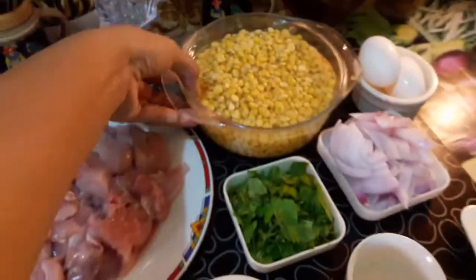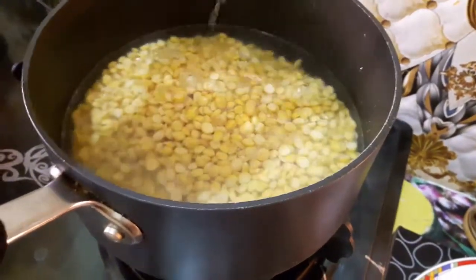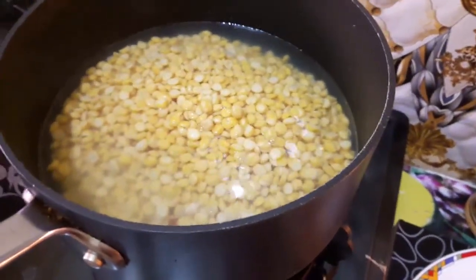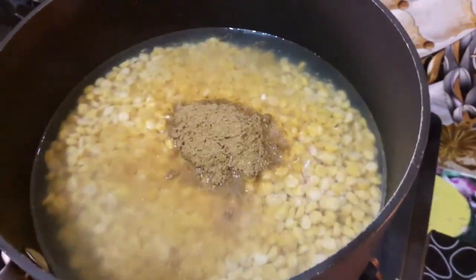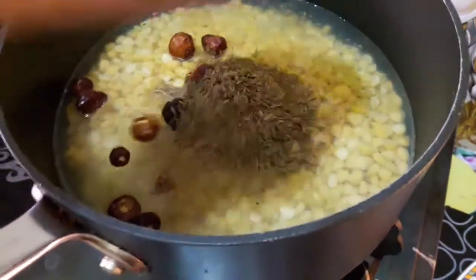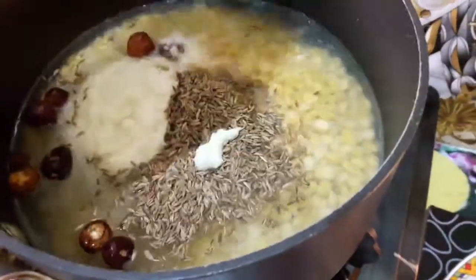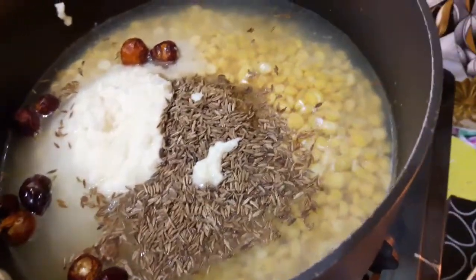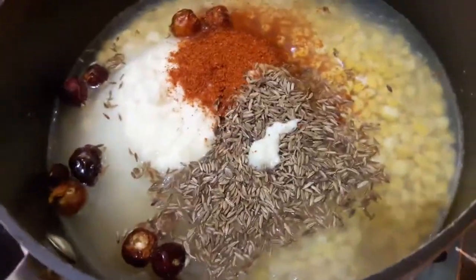First, take your chana dal and add at least two cups of water. Add chana dal, coriander powder, whole dried red chilies, cumin, garlic-ginger paste, and salt. Mix everything together like this.